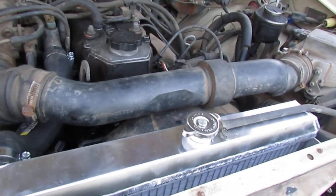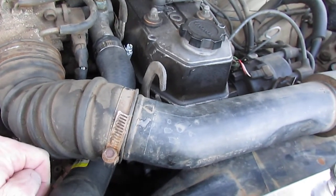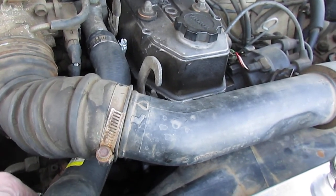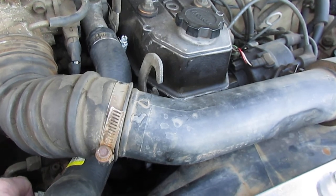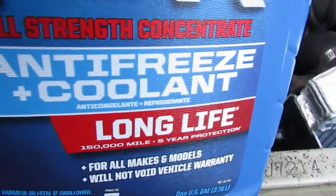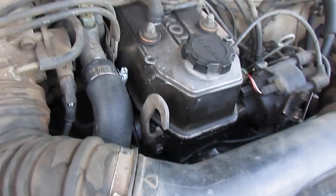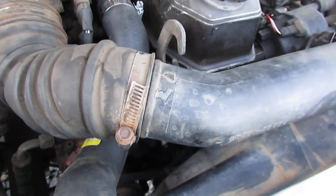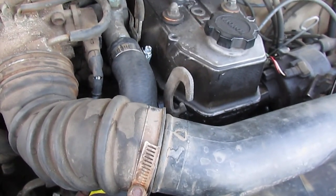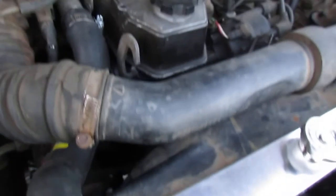Nothing left to do now but fill it full of antifreeze and water. I took about a gallon and a half out, so I'm going to have to put a gallon and a half back in — three quarters of a gallon of antifreeze and three quarters of a gallon of water. I'm not going to put the green back in it; I'm going to go ahead and use the red. Because now that I've got this aluminum radiator, now hopefully it'll just be aluminum and steel and won't have as much of that dielectric corrosion effect.